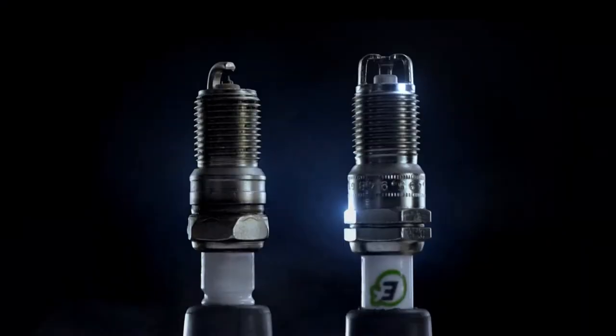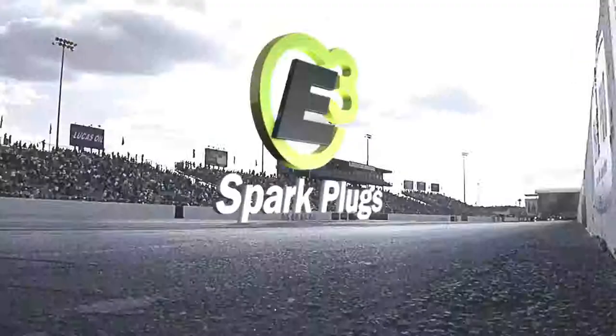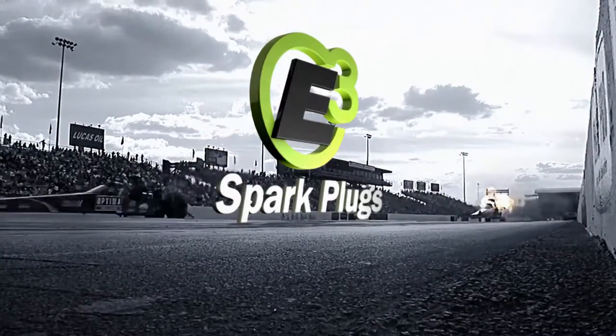E3 Diamond Fire Technology maximizes the fuel burn for more power and better fuel efficiency. E3 with Diamond Fire Technology. What are you running?